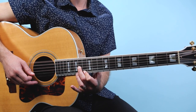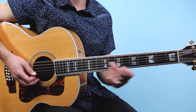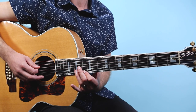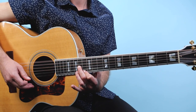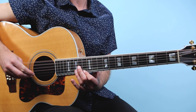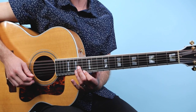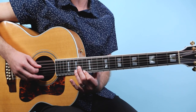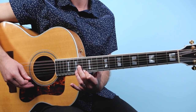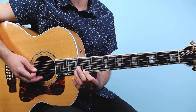We're gonna continue that picking motion through all of the different shapes as we move across the fretboard. A lot of people play it fingerstyle, but the way Richie Sambora actually plays it — you can see live — he's just using a pick. So it's a real quick arpeggio picked part.